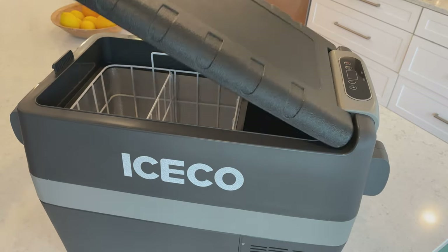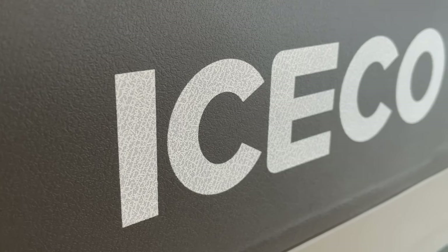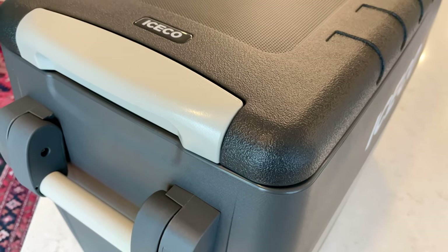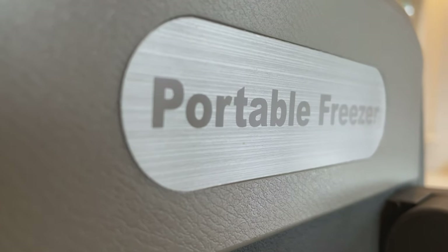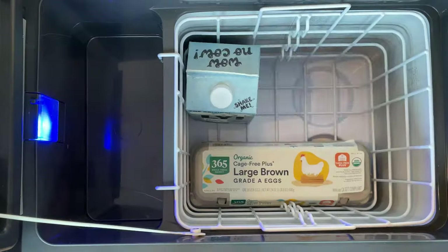Hey everyone! Today we're going to be taking a look at the Iceco JP40 portable fridge. We're going to find out whether it's really worth paying a few hundred dollars more for a fridge like this over some of the cheaper Chinese models out there. And we'll spend some time figuring out how much you can fit inside these things.